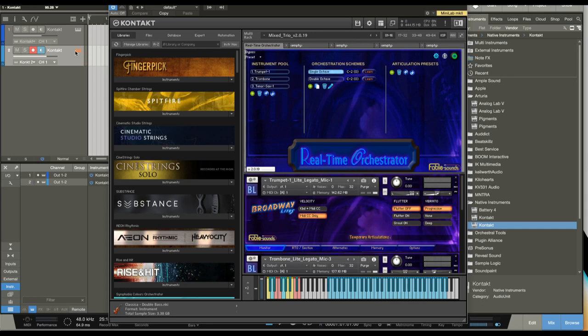Another thing with the real-time orchestrator: the key switches at the bottom are going to apply to all of the instruments at once. We can also transpose, say, the trombone or the trumpet. We can set what areas of the keyboard each instrument is triggered by. And we can use the key switches down here to apply an articulation to all of the instruments at once.